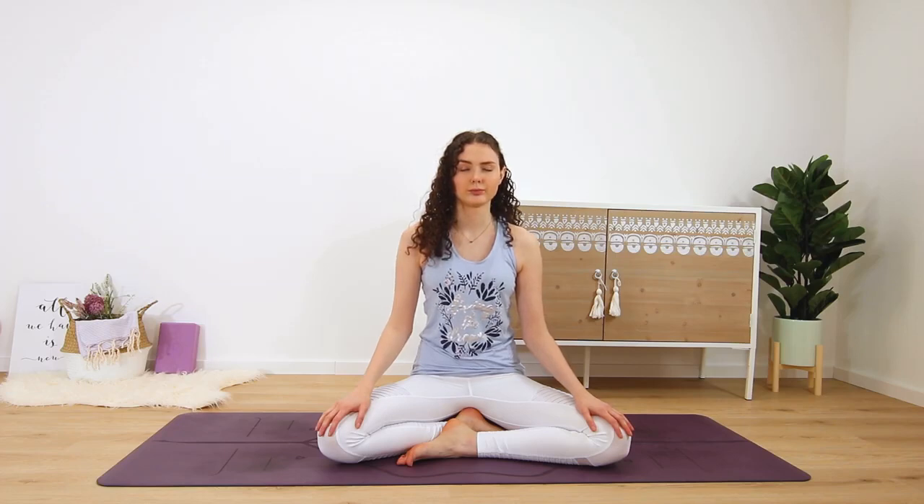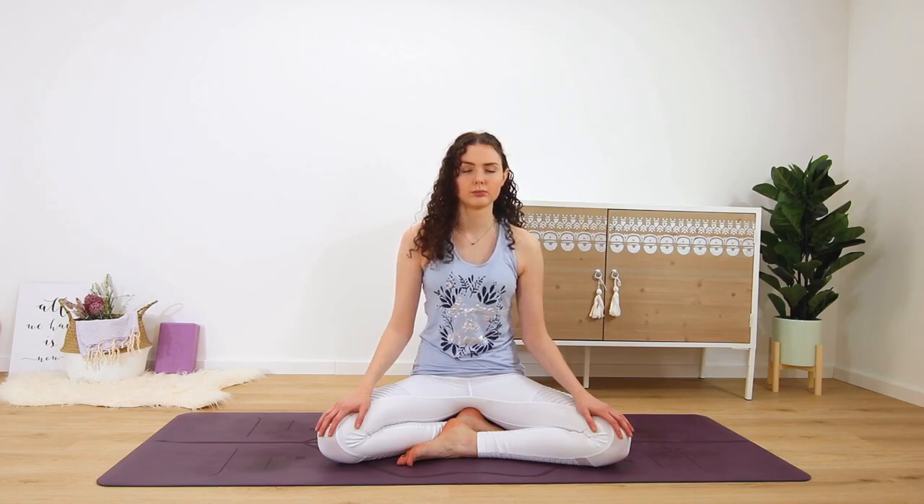Maybe take some movement to arrive in the moment of now. You can do a few neck circles, rotating the chin from your left shoulder to your right and back, or maybe some shoulder rolls, or shifting your jaw gently from side to side to release any and all tension.